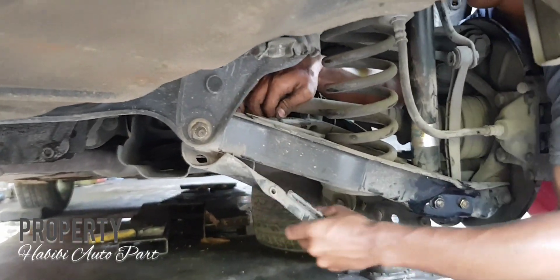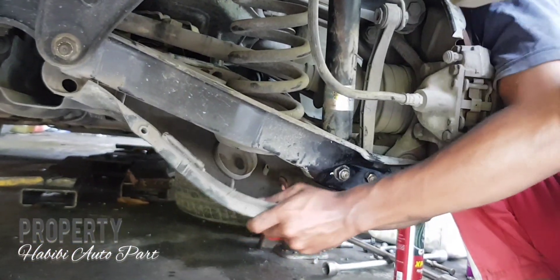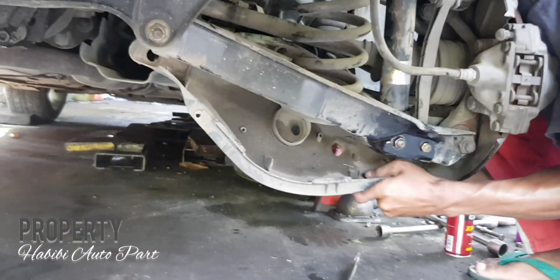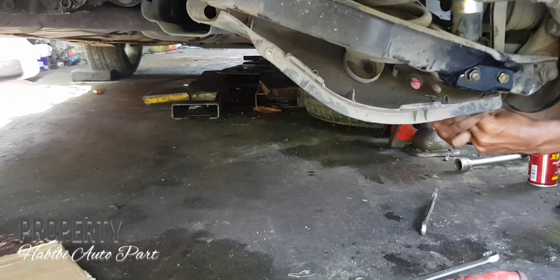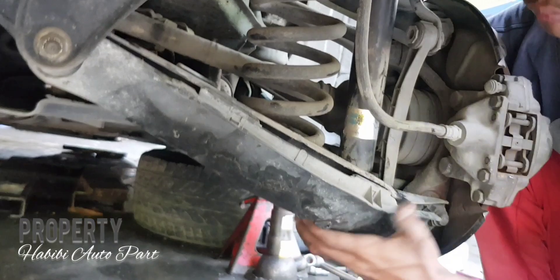Kita puter pelan-pelan biar kendur atau biar bisa lepas itu karena bautnya biasanya kenceng banget. Setelah itu kita cover plastiknya kita lepas pelan-pelan, juga karena harus hati-hati, kalau tidak nanti bisa pecah karena ini plastik. Jadi harus hati-hati supaya tidak rusak ketika kita melepas cover plastik arm roda belakang. Ini untuk Mercedes-Benz W202.